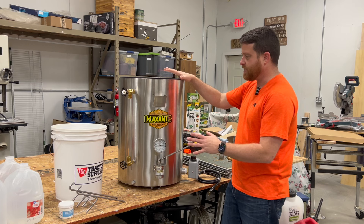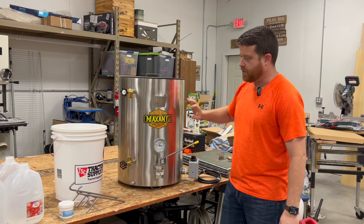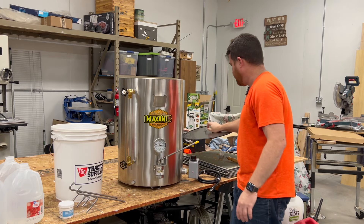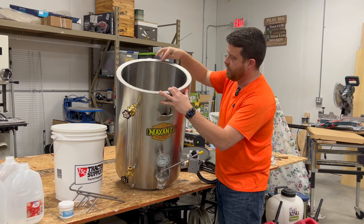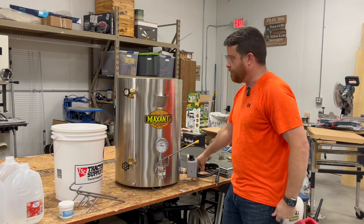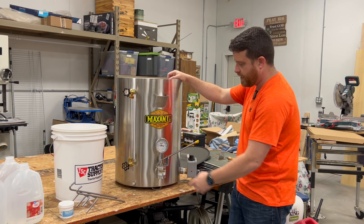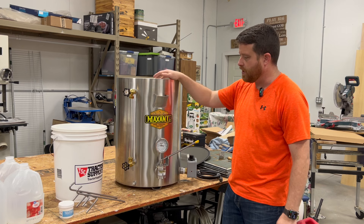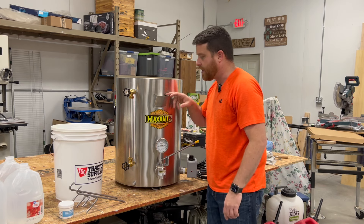This heated bottling tank is water jacketed, which means there's about a one-inch layer of water surrounding the inside tank. This is a stainless steel cap for it. I'll tilt it forward so you can see how thick it is here. There's a layer of water that goes inside there that I'm going to fill up here in just a minute. TIG welded — all the welding joints look great.